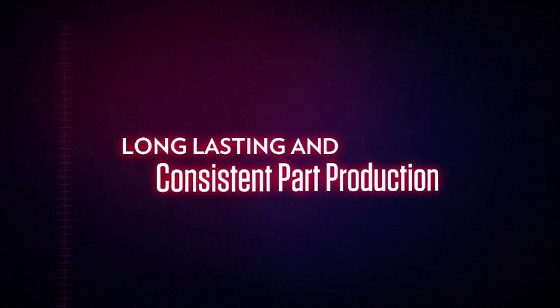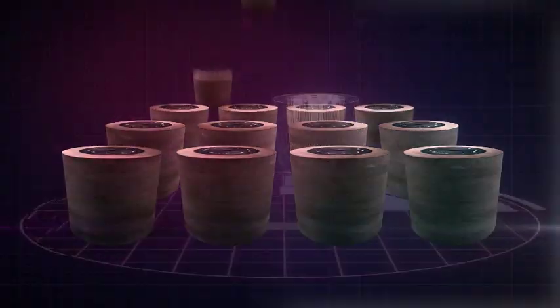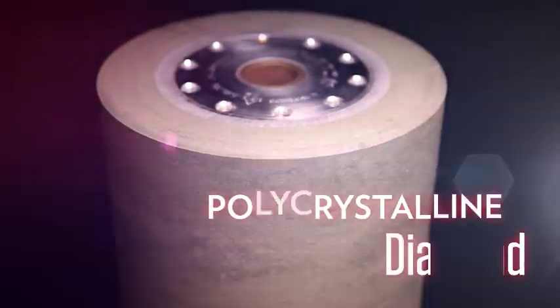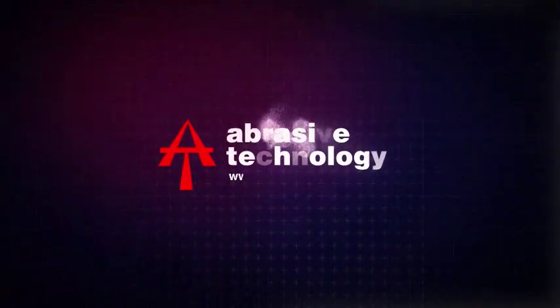Those improvements include up to 30% increased wheel life, increased depth of cut, consistent part production, and decreased cost per part. Since the V-Flex process is computer controlled, it produces a consistent, identical wheel each time one is made. When grinding polycrystalline diamond, tungsten carbide, high-speed steel, ceramics, glass, and more — demand the best, demand V-Flex wheels.